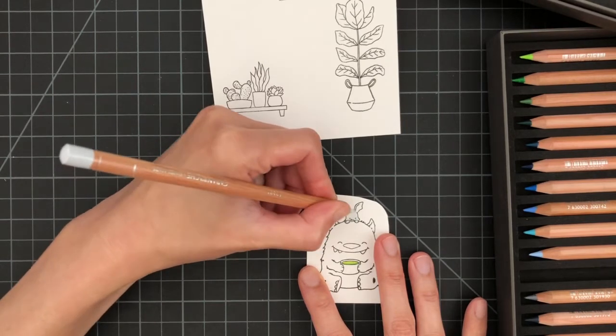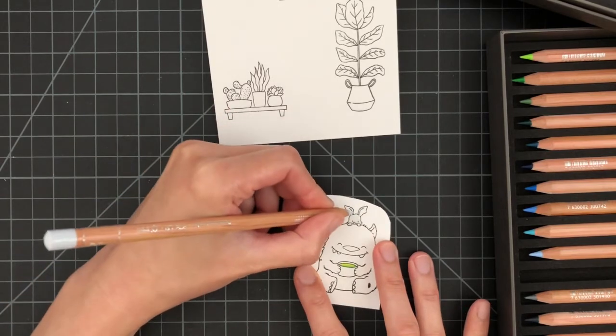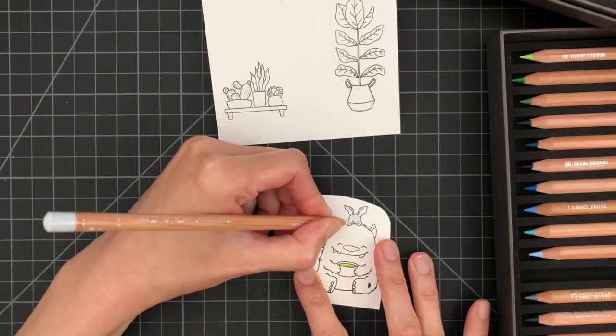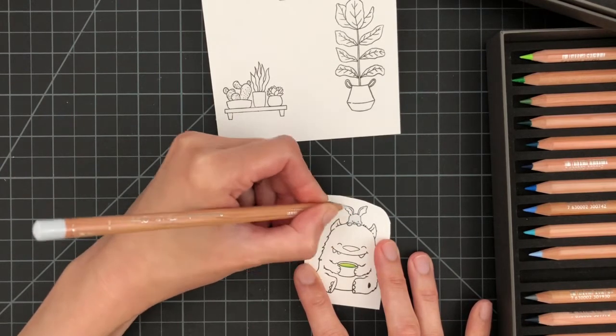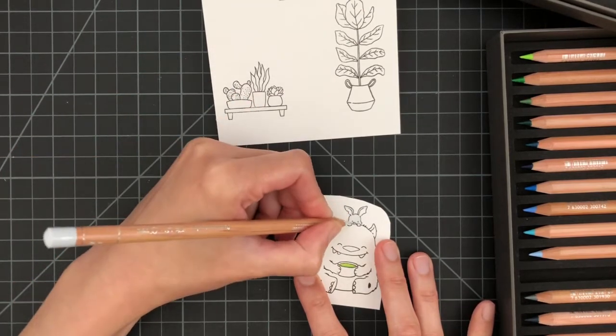One thing to note: I realized that my Caran d'Ache Luminance color pencils are more opaque when coloring over stamped images. The color goes over the stamp lines and makes the black a little lighter — it's not translucent, it's opaque — as compared to the Faber Castell Polychromos.